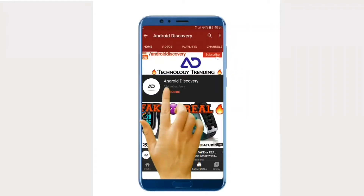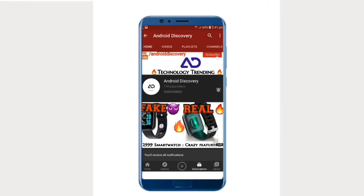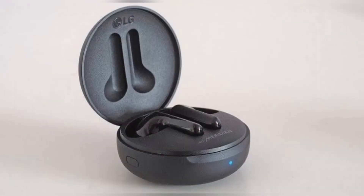LG Electronics has launched a new truly wireless earbuds lineup in India called LG Tone Free.